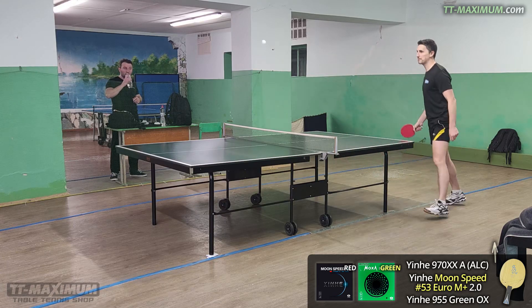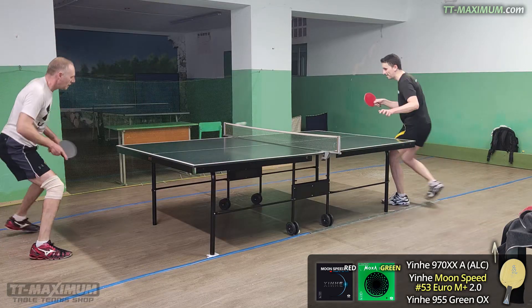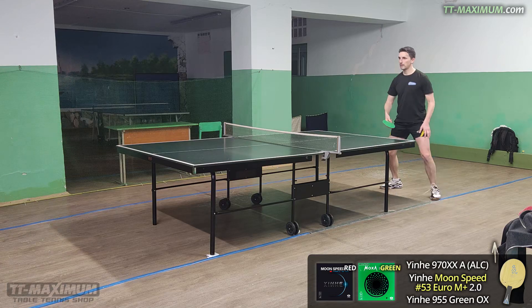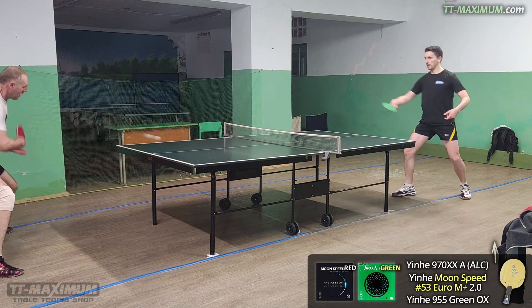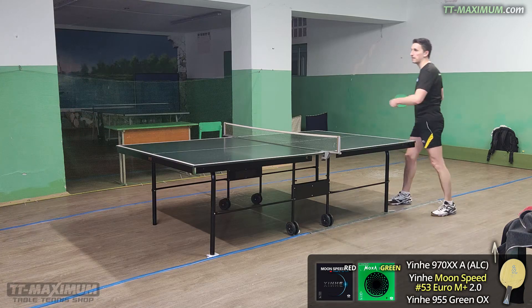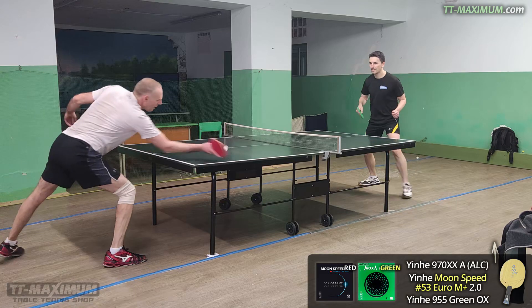I want to say right away that this Moon Speed turned out to be incompatible with my playing style and technique. On the one hand, the rubber turned out to be excellent. On the other hand, unfortunately, I cannot fully demonstrate its capabilities to you.